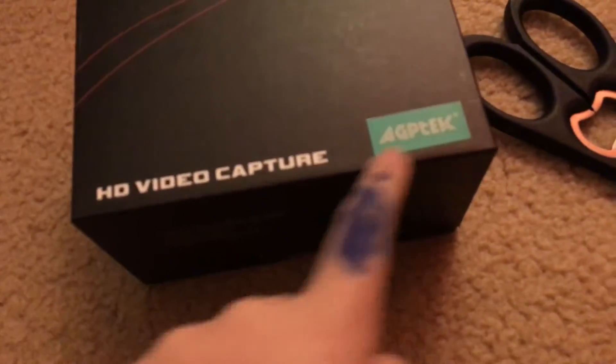What's up guys, Coyote Dude coming at you with another video. Today we are doing an unboxing of the AGPTek HD video capture. On the box it says: standalone capture to USB disc, no PC required, one key capture, easy to use, 1080p HD video capture with editing software, share on YouTube.